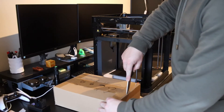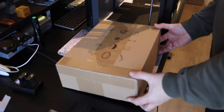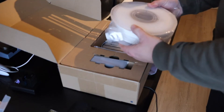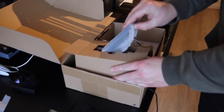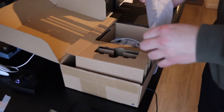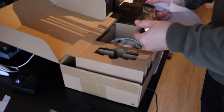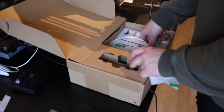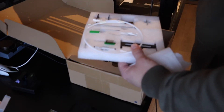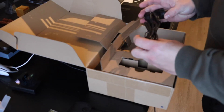Now it's time to open up the extra box and see what's inside. There's some extra filament — white, like everybody else gets. There's the front screen, the tray with all the screws, hex keys and spare parts, and the power cord — European in my case.